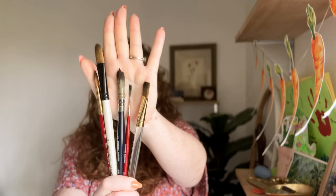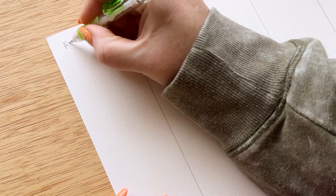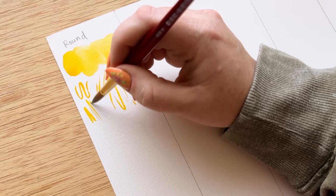The first brush is a round brush. If you've been painting with watercolor, you know that this is the most common and most versatile brush any watercolor artist can have. It can do pretty much anything. We can use the body of the brush to create big shapes, and the tip to create small, thin shapes. You can have tiny round brushes below a size zero up to a size 16, depending on what you paint.